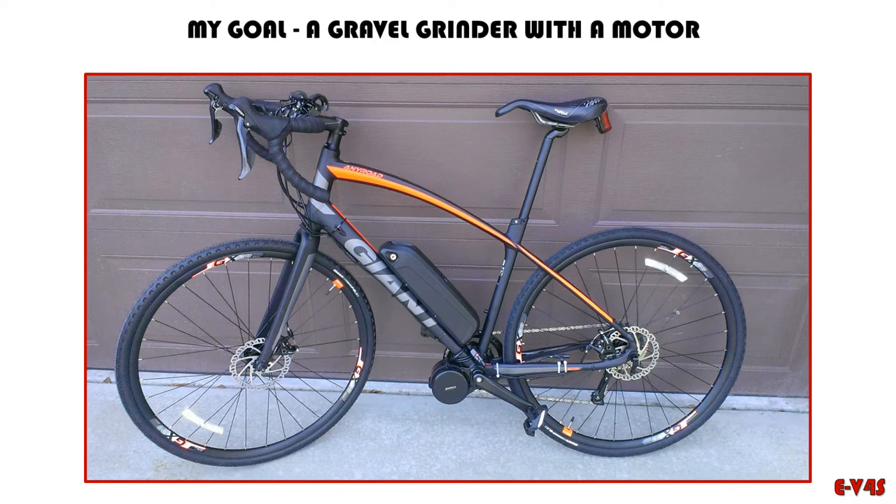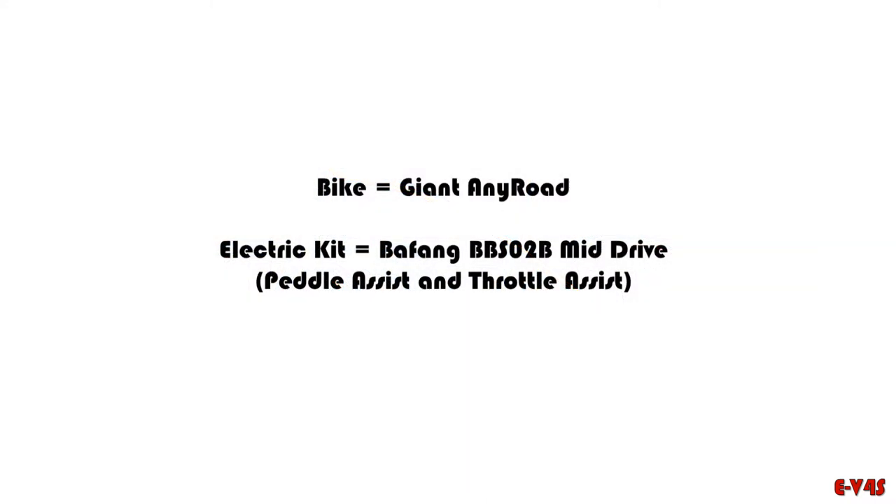That was my original intent, unfortunately a number of things came up that I was not completely aware of, although I have been studying this for a long time. I wanted to give anyone who wants to attempt this at least a few pointers on what to expect before you get into it. For my adventure, I used a Giant AnyRoad 2018 model. The electric kit is a Bafang BBS-02, B model — the newer one — a mid-drive, which has both pedal assist and throttle assist.